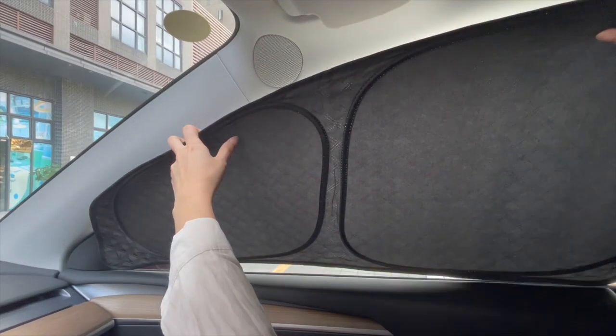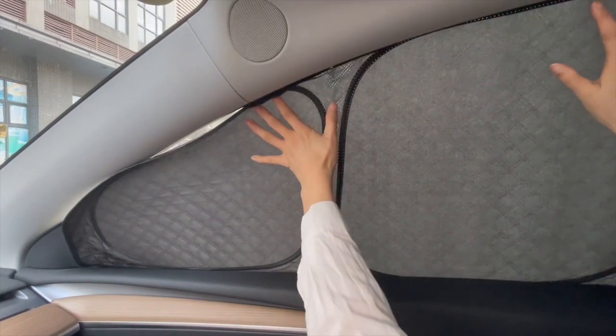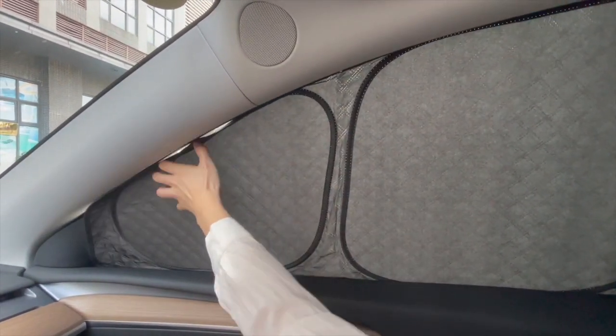First of all, tuck the bottom side of the sunshade into the gap of the window, and then push the whole curtain into the window frame.